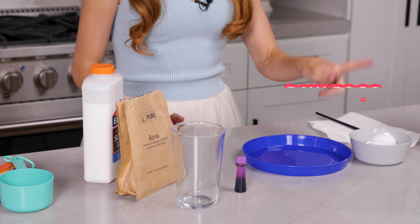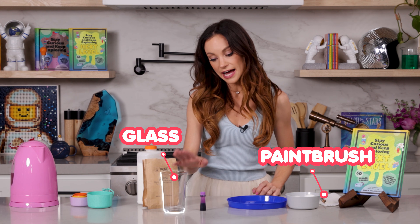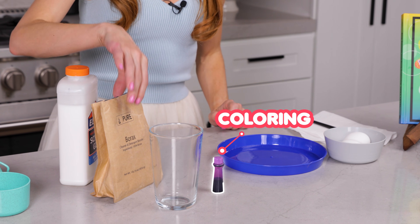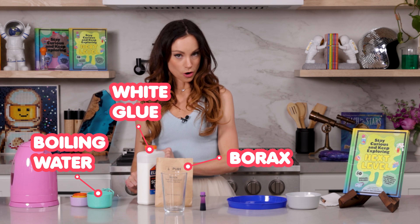For this one, you need some raw eggs, a paintbrush, a heat-safe glass, food coloring, some borax, white glue, and one cup of boiling water.